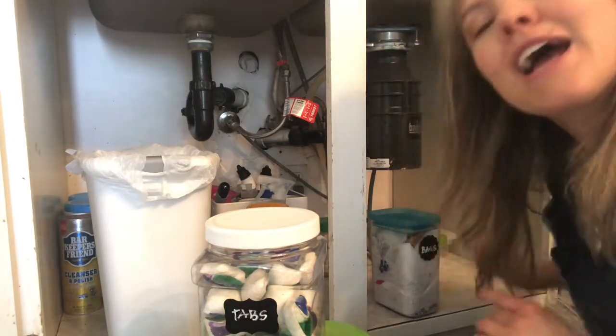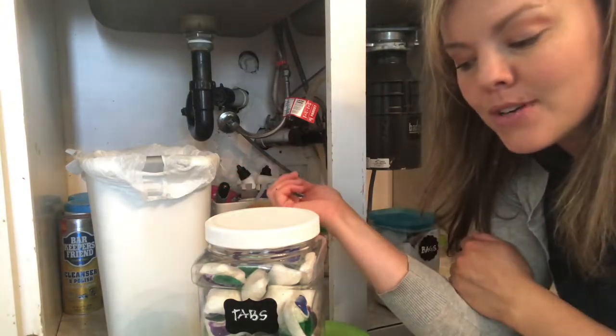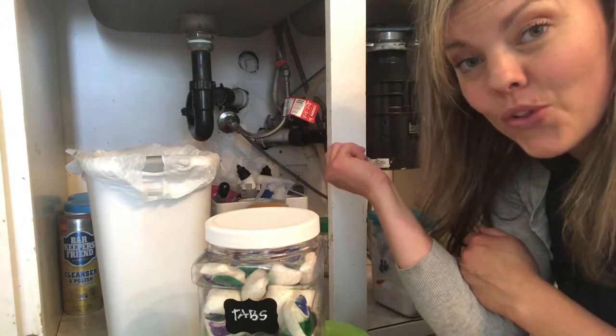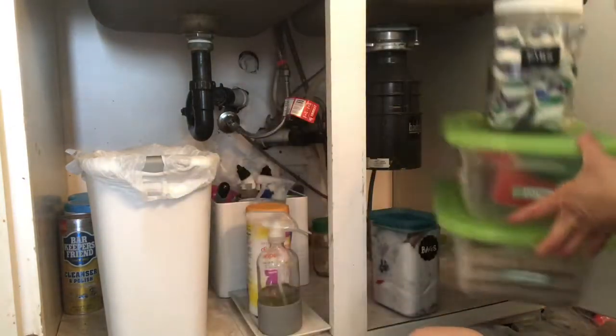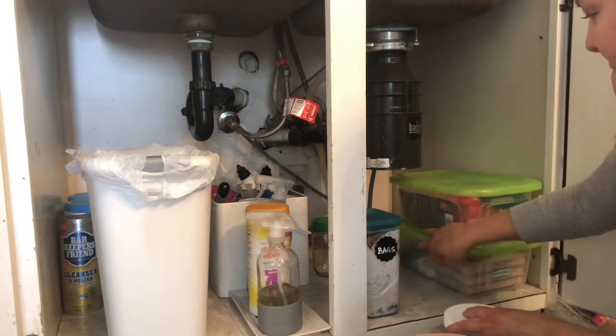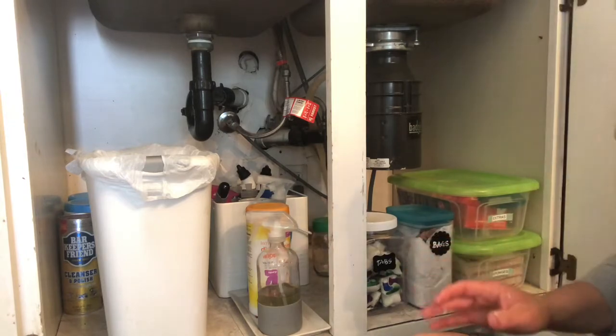That is it! I actually wanted to go online and get some fancy pull-out drawers from the Container Store, but instead I saved myself probably 30 to 50 dollars. I was able to make it look so much better. Everything has a place and it looks so much better. I should have taken a before picture — that would have been nice!